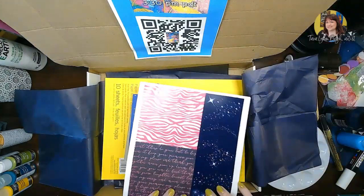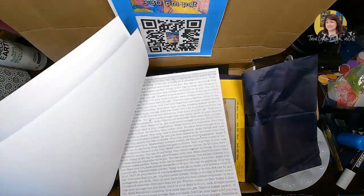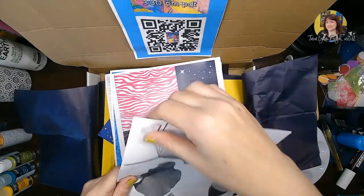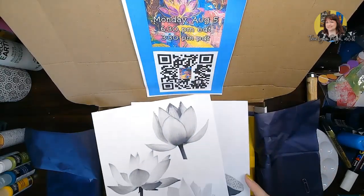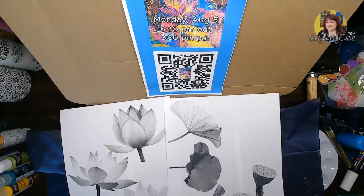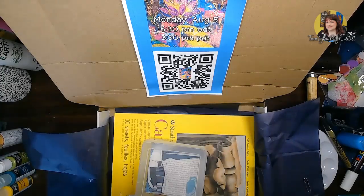As far as your scrapbook papers, we've got some really bold things — a tiger print, some words, some cyan colors, and some black-and-white sentiments. You've also got your tracers for our lotus this month. You can see a picture of the sample at the top — you've got a few different lotus shapes to choose from, as well as lotus leaves and lotus pods. I did them in black and white this time, since working in black and white can really show us where the lights and darks of the flower are.